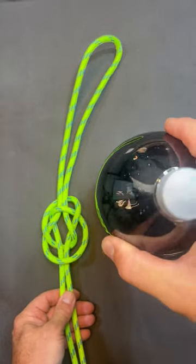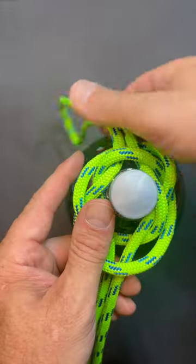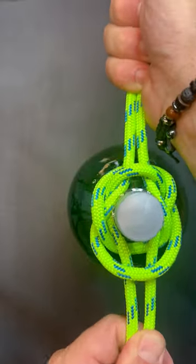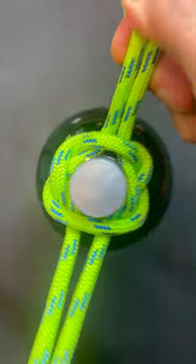And we can take it and put it on the pop bottle. Pull the bite and the legs of rope away from each other. Since it's drawn down tight, now we can hold the bottle.